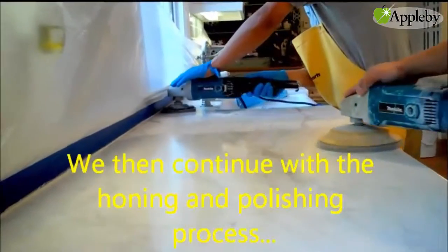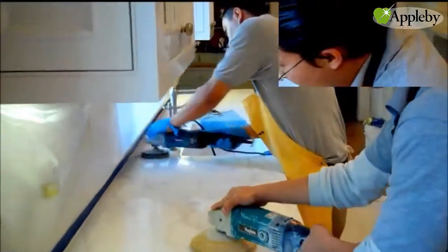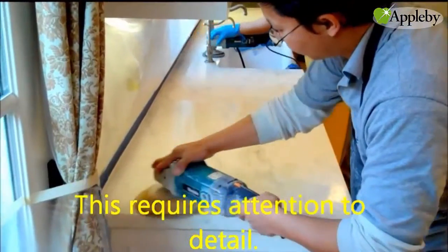We then continue with the honing and polishing process. This requires attention to detail.